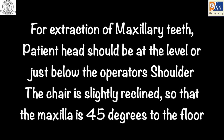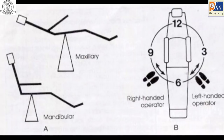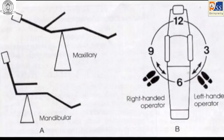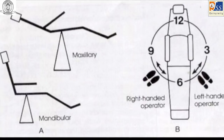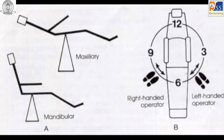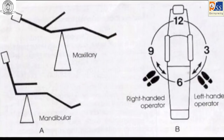For patient chair positions during standing extractions: for maxillary teeth, the chair should be raised so that the patient's head is slightly below the operator's shoulder, and slightly reclined so that the patient's maxilla is at 45 degrees to the floor. For mandibular teeth, the chair should be lowered such that the patient's head is slightly below the operator's elbow, and kept upright so that the patient's mandible is parallel to the floor.